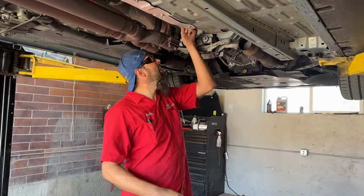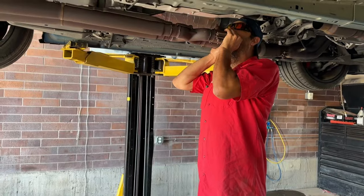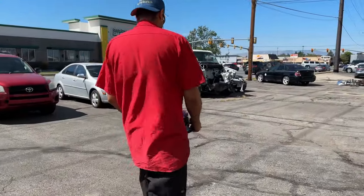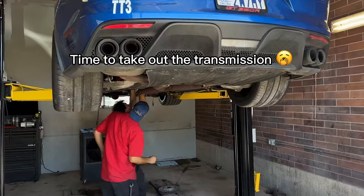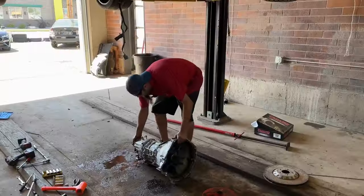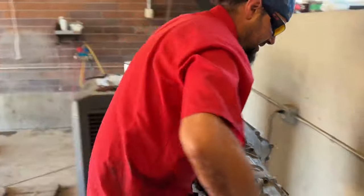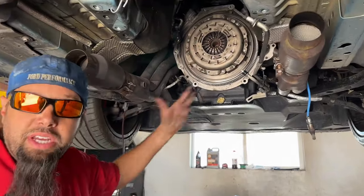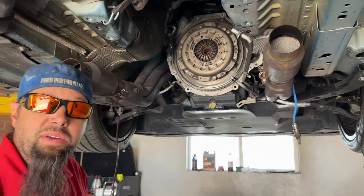This drive shaft's going to have to come out of here if it's going to get anywhere. So I'm going to start taking off all these bolts. We get the clutch off, then we'll take the flywheel off. And we're looking at like 38 pounds of weight reduction.